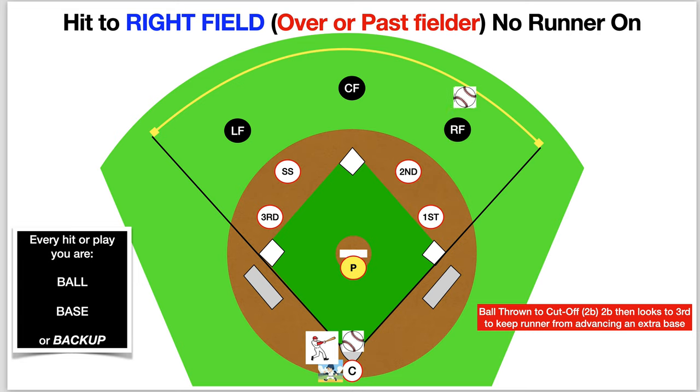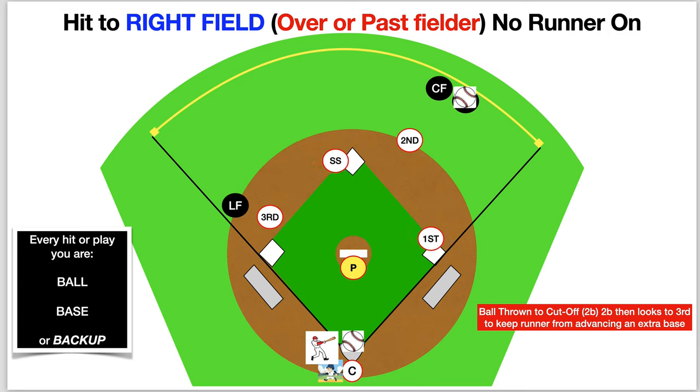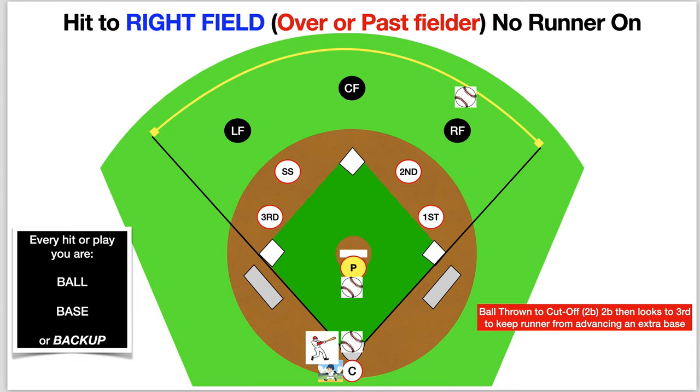Pitch is thrown. Hit out to right field. We've got our cover, our backups, our cutoff, our bag individuals. Runner goes. Ball is thrown to shortstop.